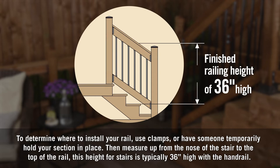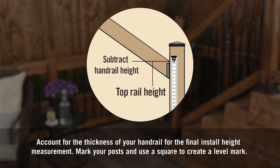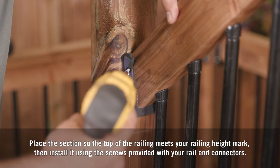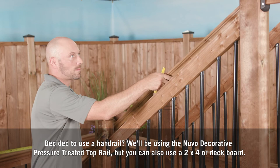To determine where to install your rail, use clamps or have someone temporarily hold your section in place. Then measure up from the nose of the stair to the top of the rail — this height for stairs is typically 36 inches high with the handrail. Account for the thickness of your handrail for the final install height measurement. Mark your posts and use a square to create a level mark. Place the section so the top of the railing meets your railing height mark, then install it using the screws provided with your rail end connectors.